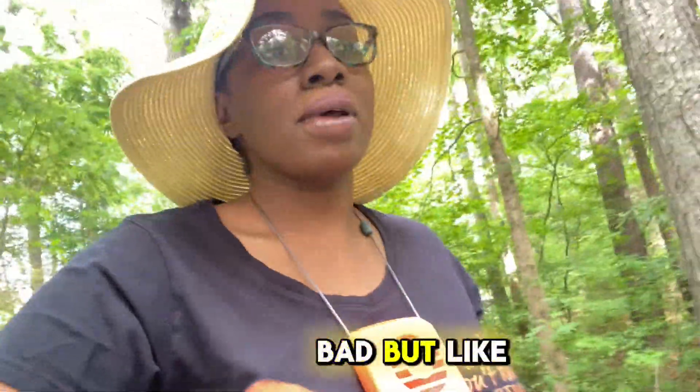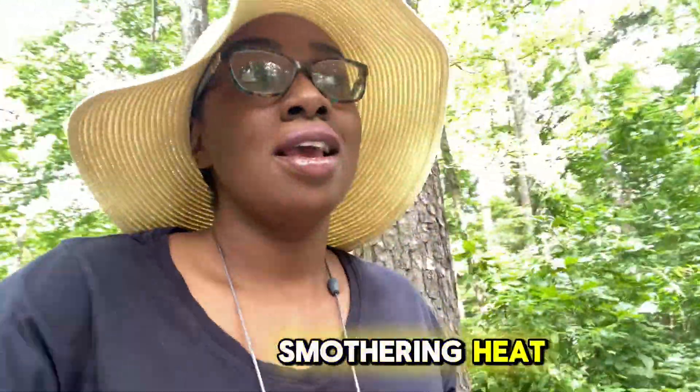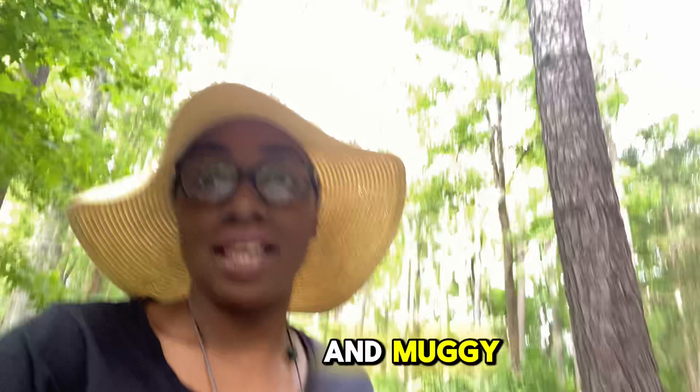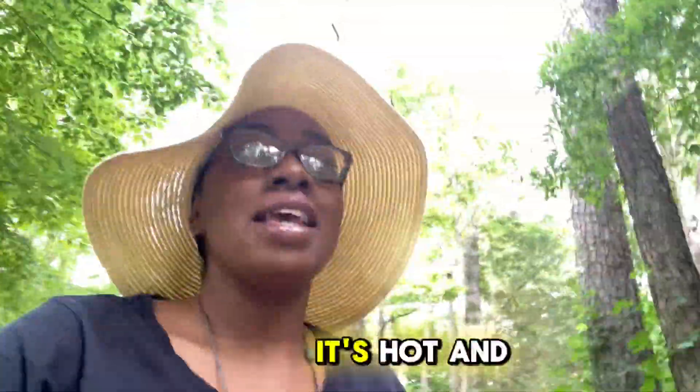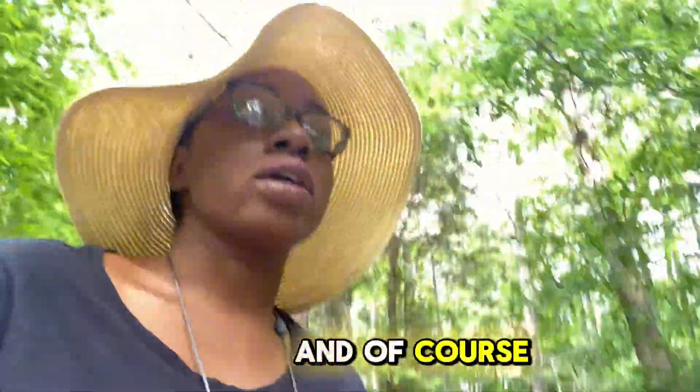It doesn't feel too bad, but you can't use this in smothering heat. Y'all see this shaded area here? Even with me being in a shaded area, if it's hot and muggy — which it is today in North Carolina — it's hot and muggy, a lot of humidity out here, it's still hot. And of course, with me having multiple sclerosis, I'm not going to be out here for too much more longer.